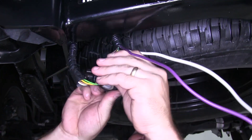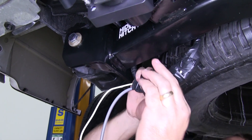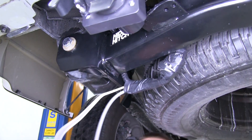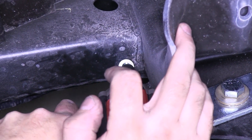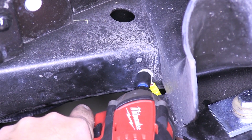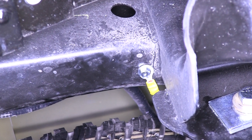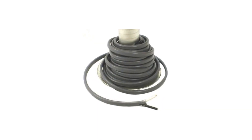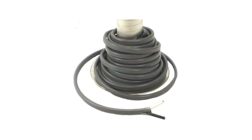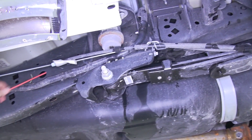Now we'll go ahead and use some electrical tape to tape up all of our connections back here. We'll leave the white wire with the ring terminal loose, as we'll need to use a self-tapping screw supplied with the kit and ground it to the frame of our vehicle. Now that we have all of our electrical connections made and the ground screw in, we're ready to run our black and white wire bundled in the gray coating to the front of the vehicle. To help us do this, we're going to use an old section of airline tubing to help feed this wire through the frame of the vehicle.